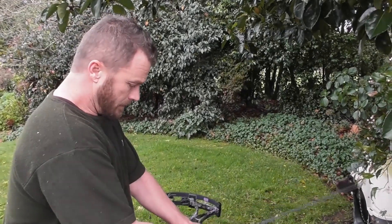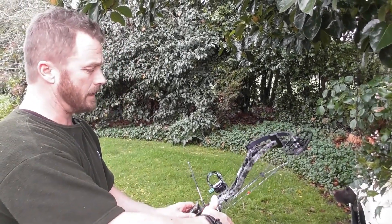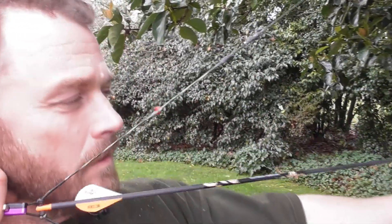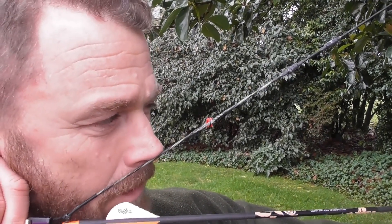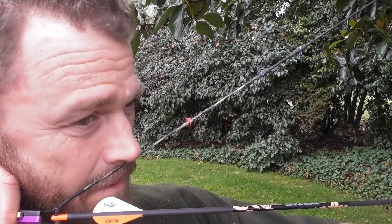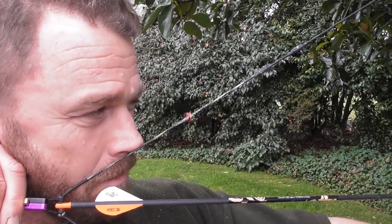The first anchor point that almost every compound bow shooter has is the string touching your nose. It should be to the same spot — ideally just on the tip of your nose, but some people prefer one side or another. You need to come to your best decision; the best practice is the centre and the tip of your nose.